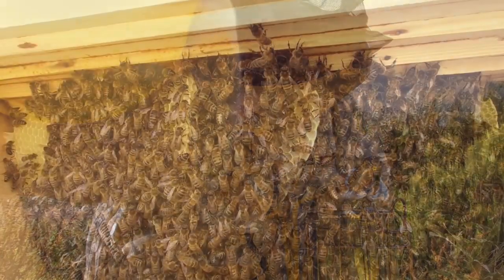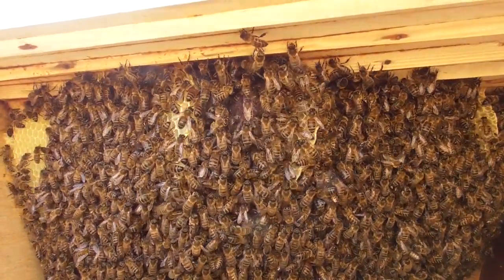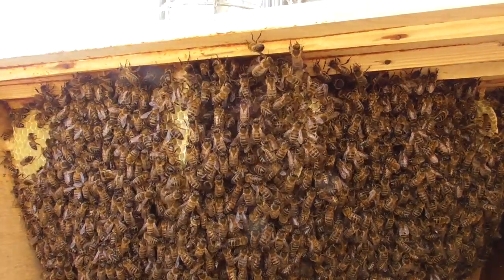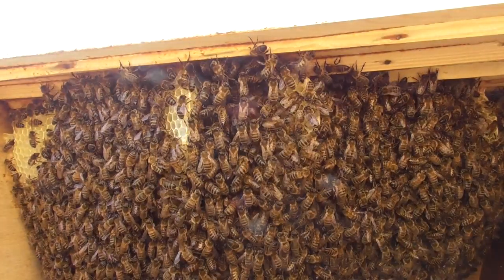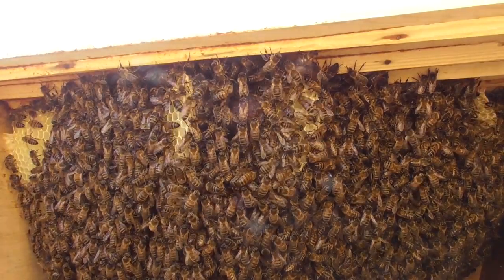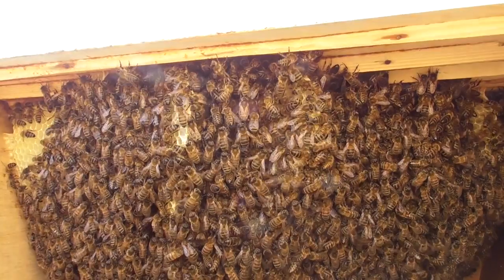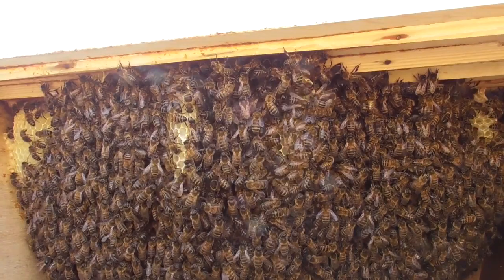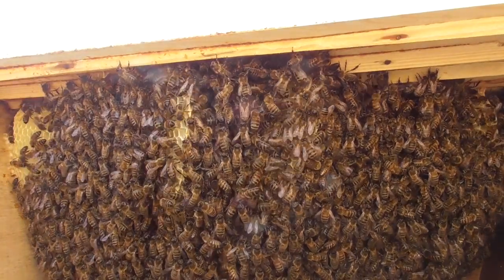I'll turn you off and show you when we're inside. I've taken the roof off and what you can see here are these bars — these are the bars that the bees build the comb on. I just need to get my hive tool because bees stick everything together with something called propolis, which is like bee glue.